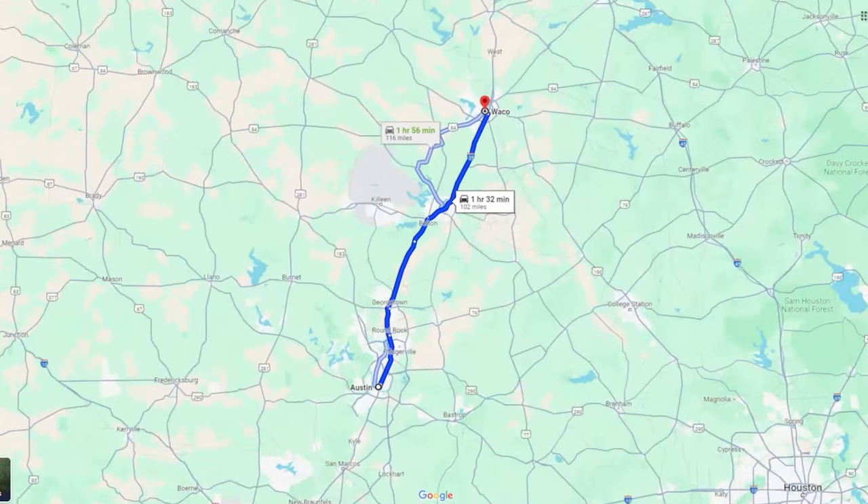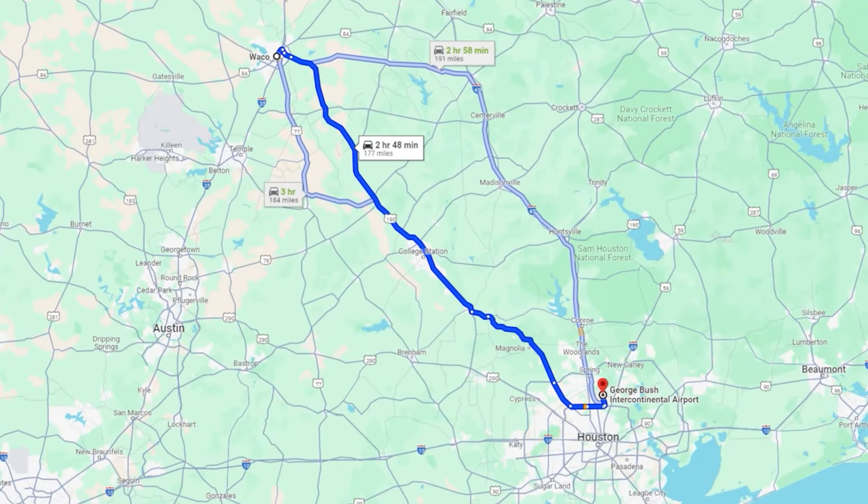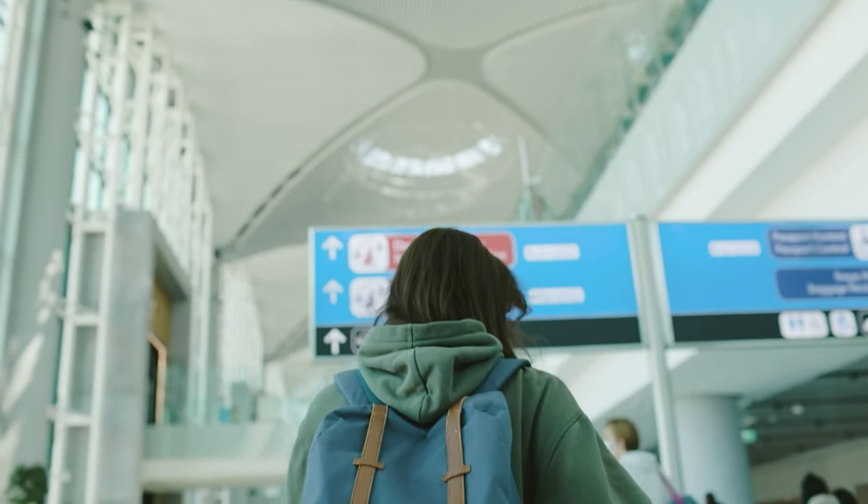The other option is to drive further north, maybe an hour or hour and a half, where there are fewer clouds. But the problem is our flight back home is just a few hours after the eclipse, and it's going to take about three hours to get to the airport. Even without traffic, we'd get there just in time. If there's any traffic at all, we might end up missing our flight home. It'd be unfortunate to travel all this way and not be able to see the eclipse well.